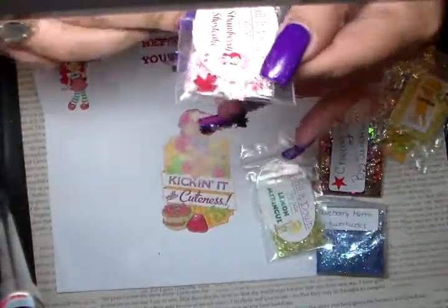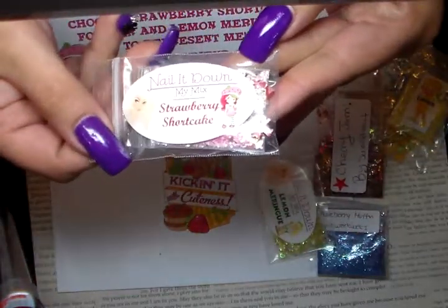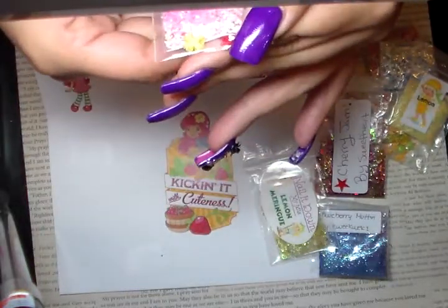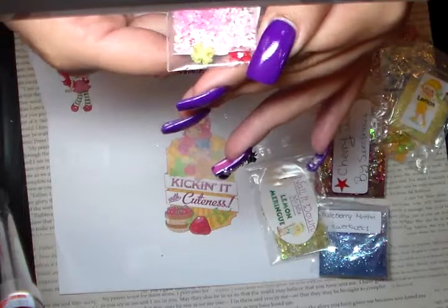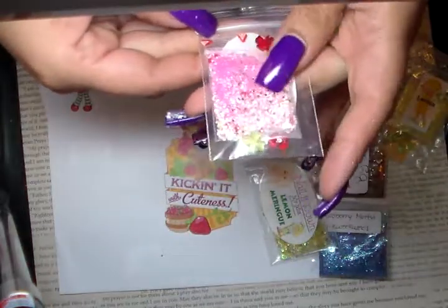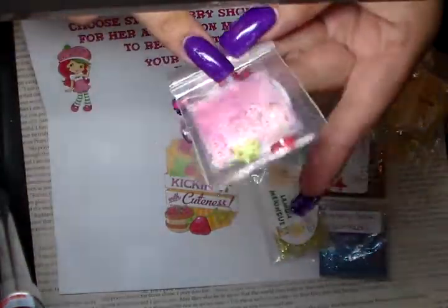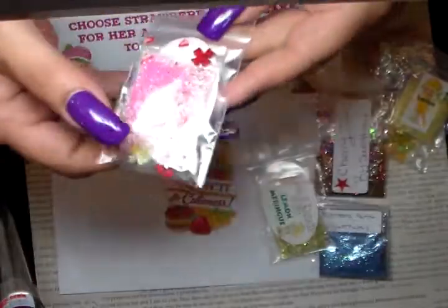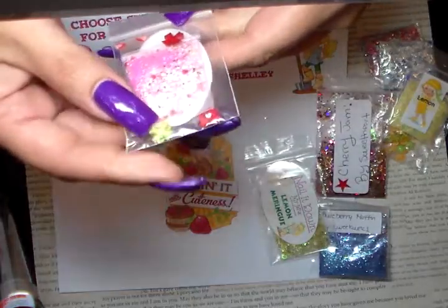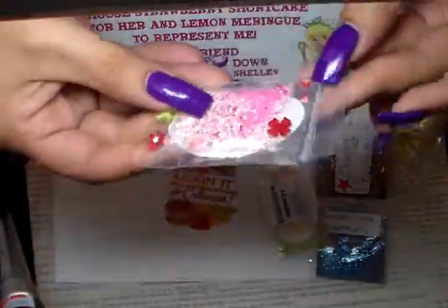And then Strawberry Shortcake — I love your labels honey, they're so pretty. Another gorgeous Strawberry Shortcake mix, just plain gorgeous. She included two strawberry female pieces, two red flowers with a rhinestone in the center, and a green one. Gorgeous, thank you so much honey.